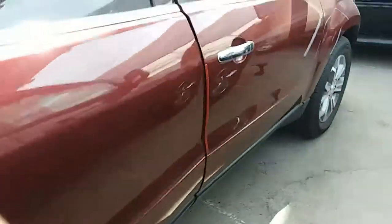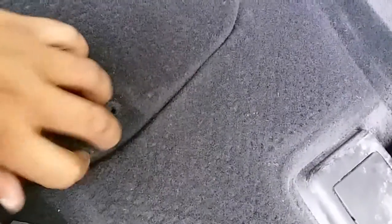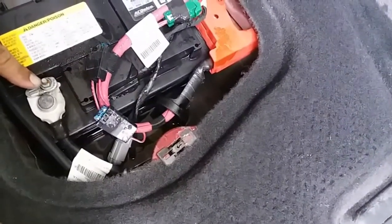The battery is located behind the passenger seat on the floor. Here it is — it has this cover here, and it takes a Torx 20 screw to get that out. Apparently someone already removed this before, so the screw is not there. And here's the battery. It looks like we're going to use a 10mm socket.